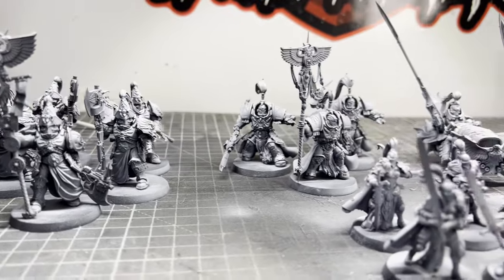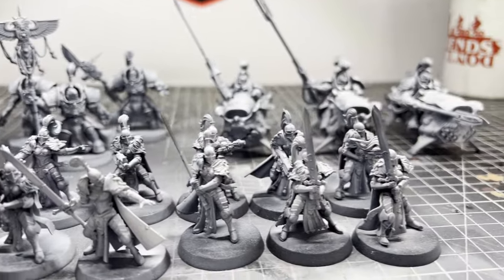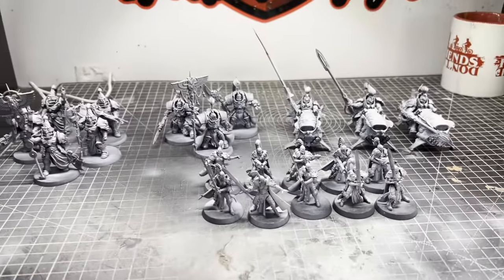Hey, welcome back to the channel. In this video I'm going to be testing the Army Painter Speed Paint metallic set by painting these Adeptus Custodes models.